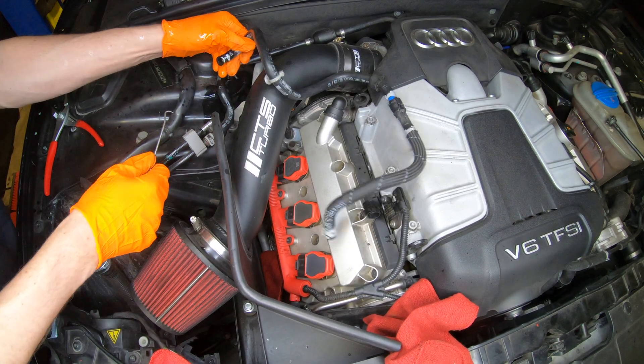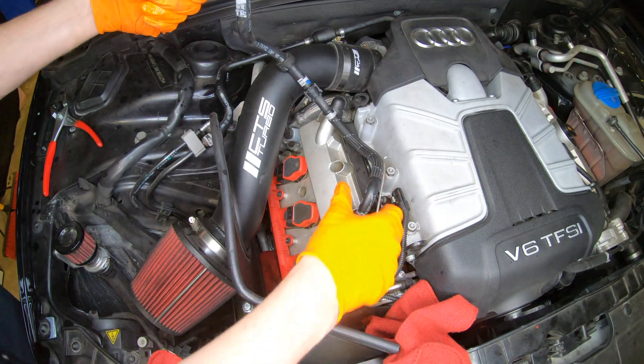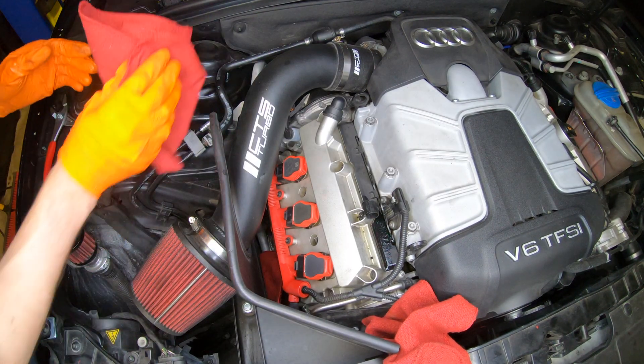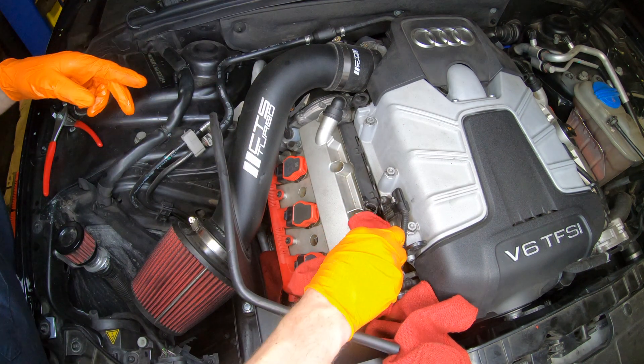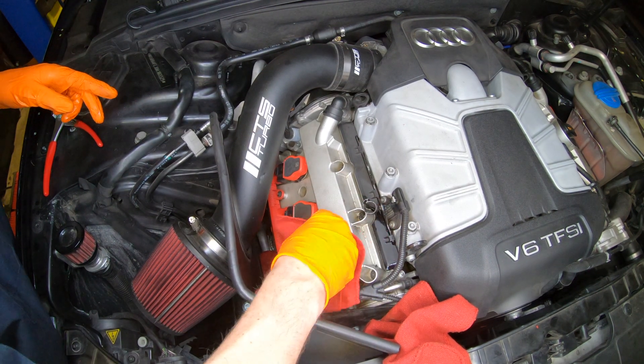Turn it over. There we go. Don't get fuel everywhere. Let me clean up the engine bay, because I spilled fuel everywhere. It's just a good cleaning agent anyways.